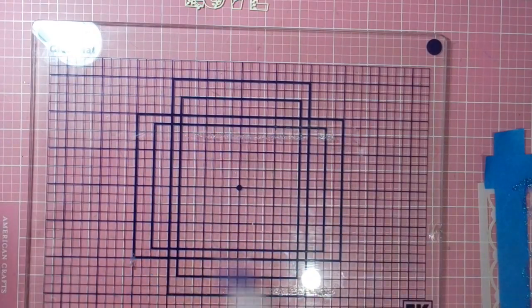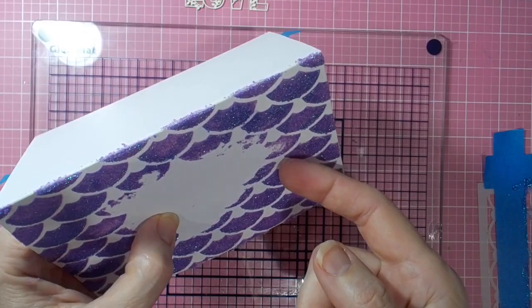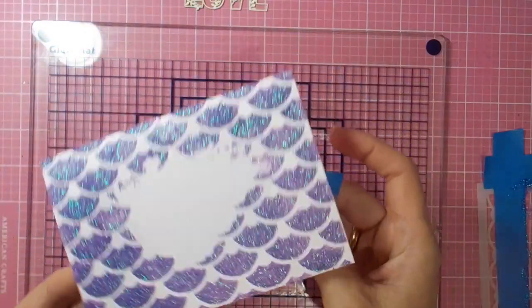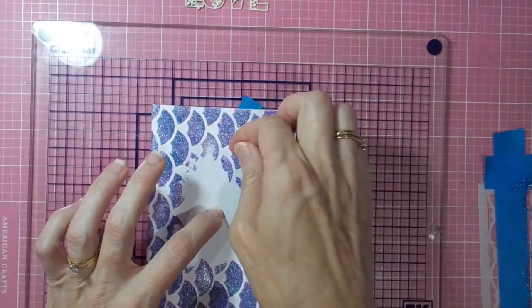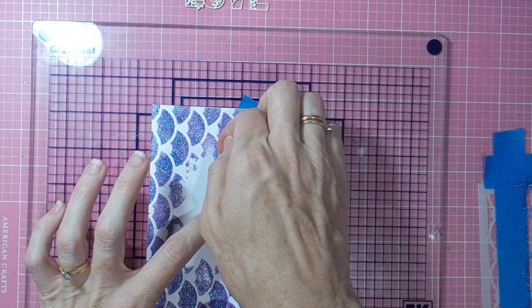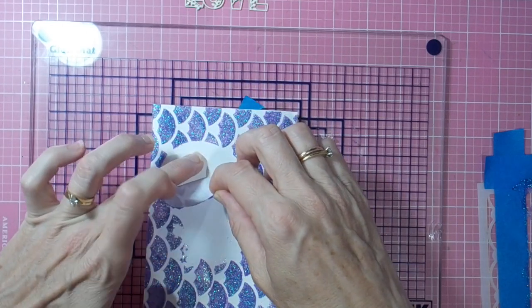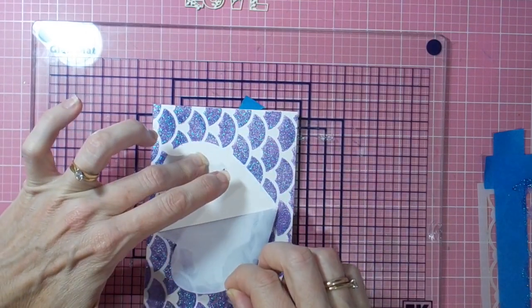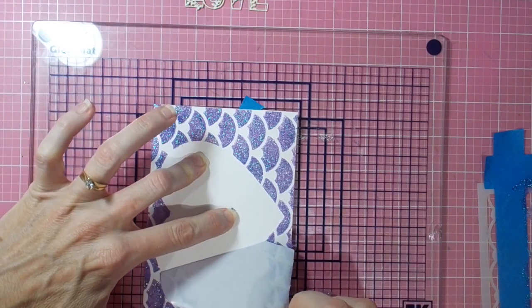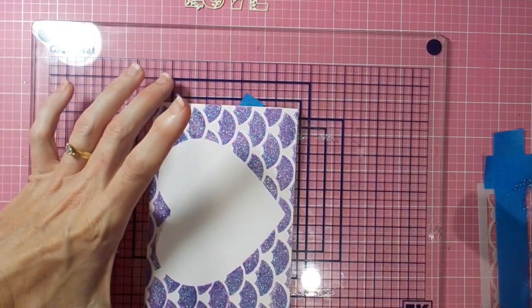Then it's a matter of finding the edge of the heart mask and just gently peeling it up without getting my fingers into any of the glimmer paste and smudging it anywhere I don't want it. So gently peeling up the heart mask, and as you can see you've got your beautiful pattern there.